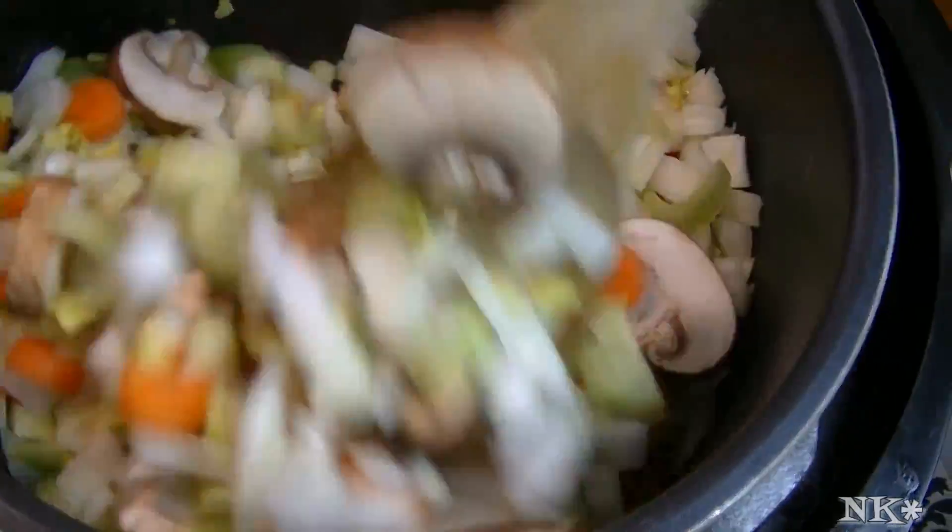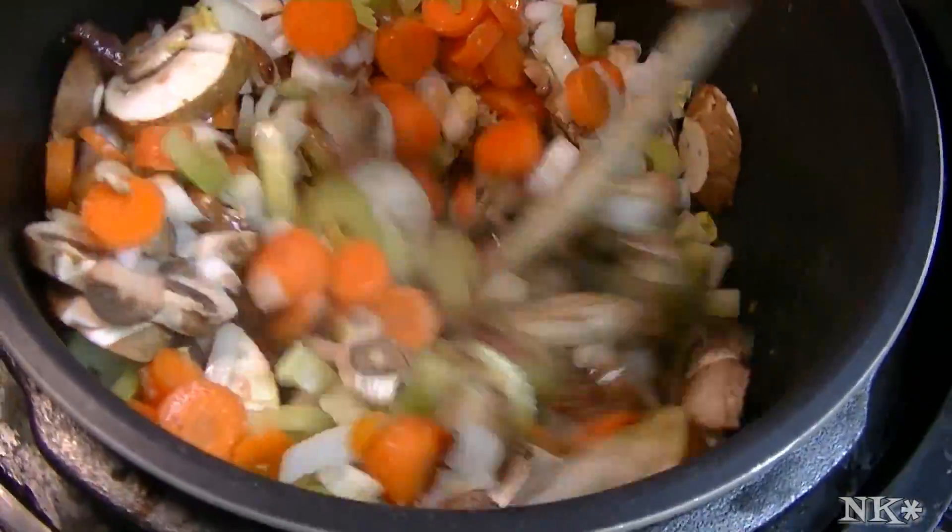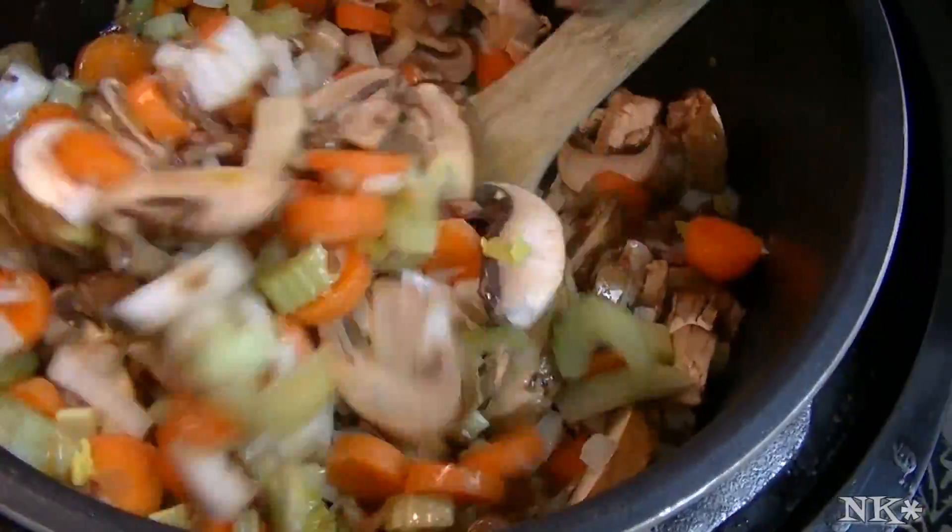It's going to be an emergency meal for when you won't have electricity. They could absolutely do this over a campfire.